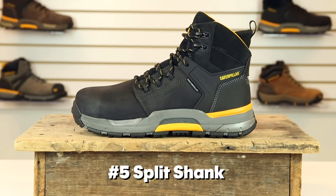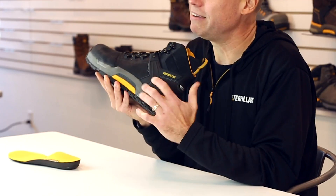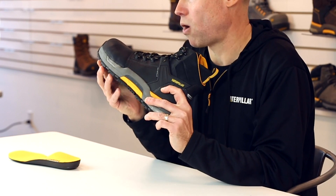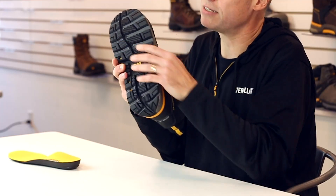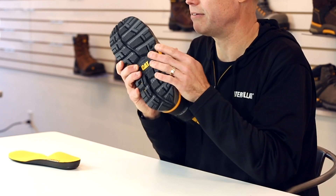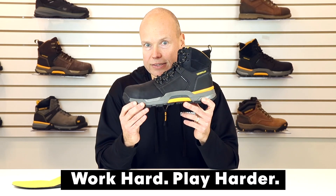And number five, the split shank. Everyone's feet are a little bit different, and even the inside and the outside of your feet handle things differently as you're walking. So we've created a supportive structure we're calling the split shank — two shanks to help support your feet as you're bending, walking, and lifting. Less pain equals more gain, allowing you to do more off the clock. The Cat Edge. Work hard, play harder.